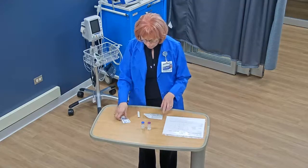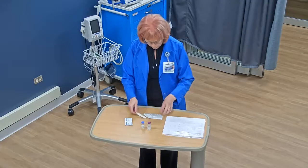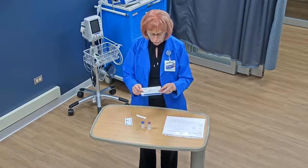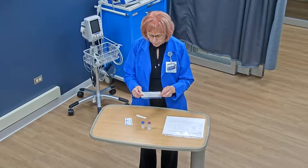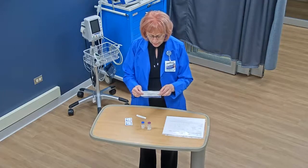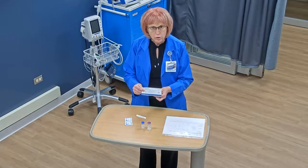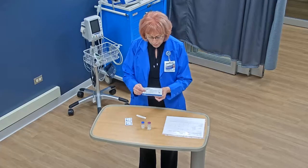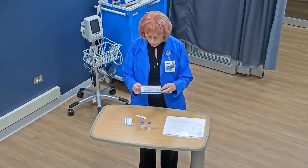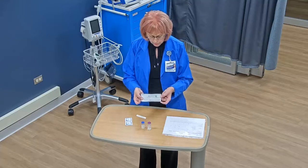Other equipment: I have alcohol wipes. I have here a blunt cannula or a vial access device. And then here I have my syringe and needle. This medication is ordered IM — an intramuscular injection — so I have a needle that is 1 inch long. I need to draw up 2.8 milliliters of liquid so I have a 3 milliliter syringe, and I can see that on the label of this package.